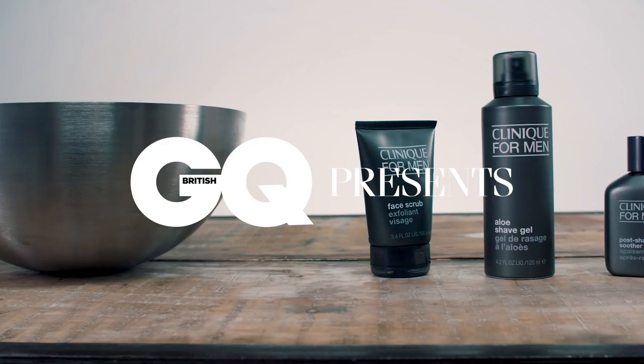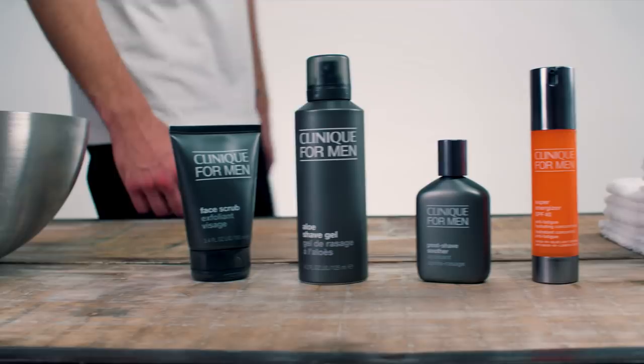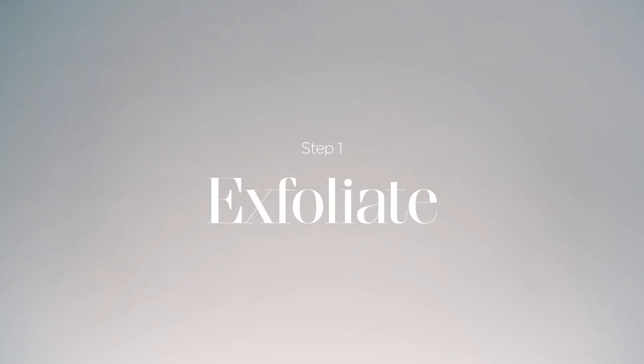The key to achieving the perfect shave is to create a comprehensive routine which works for you and your skin. Shaving is traumatic for the skin, so proper preparation is essential to minimise damage.